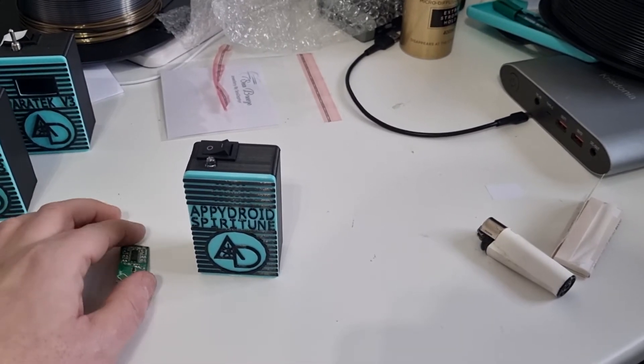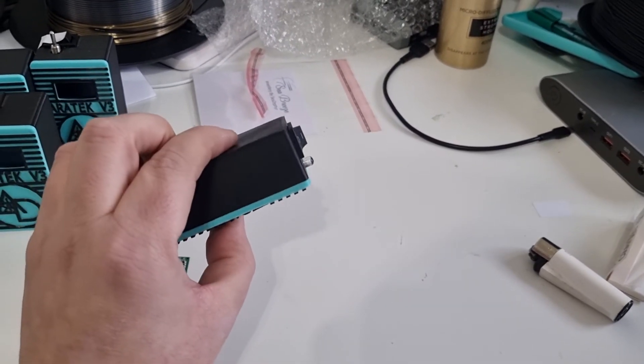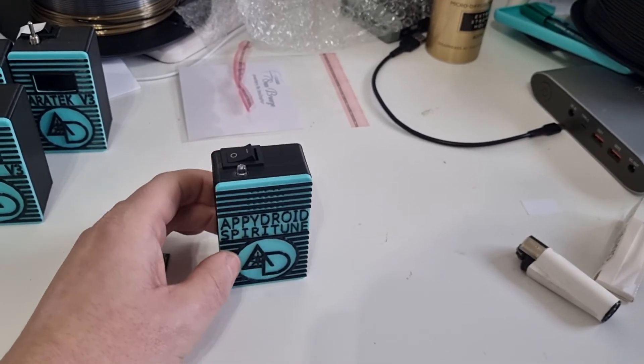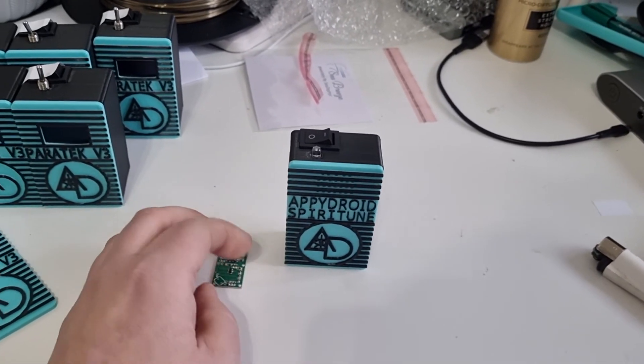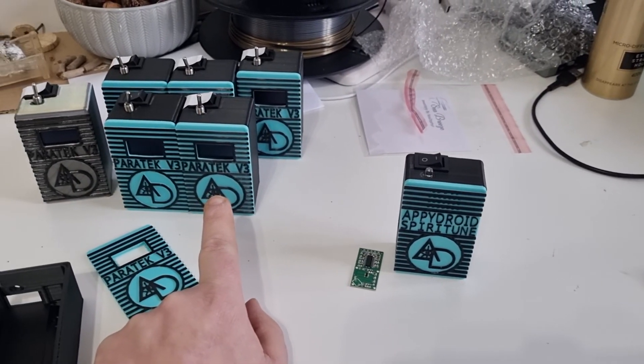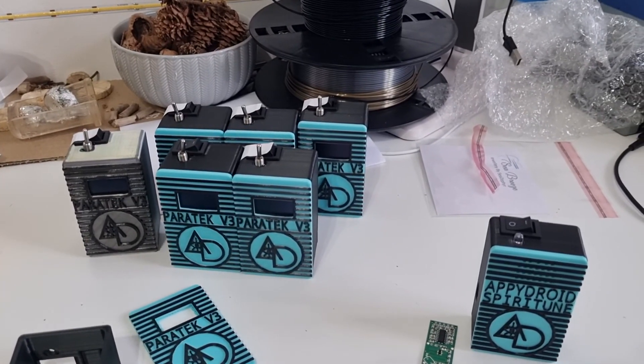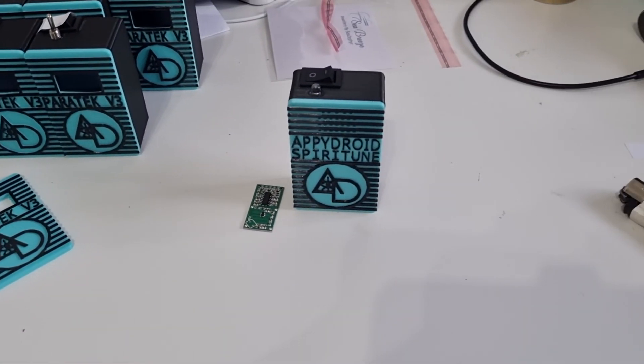Anyway guys, this will be in the description. If you want to purchase one, go ahead and get them. I have the Paratek V3s up for sale as well — you can go ahead and purchase one from the link below. Okay, bye.